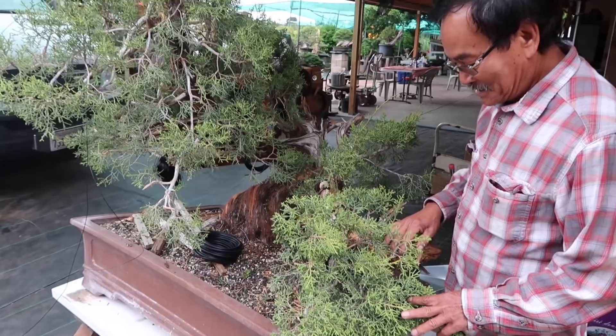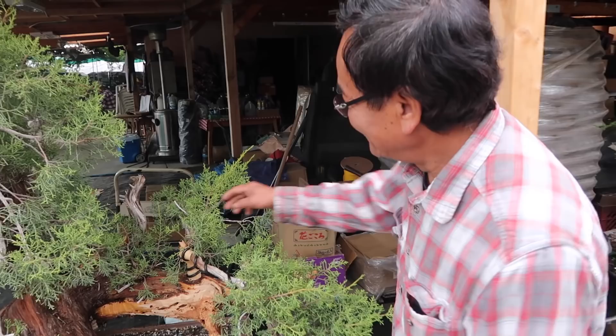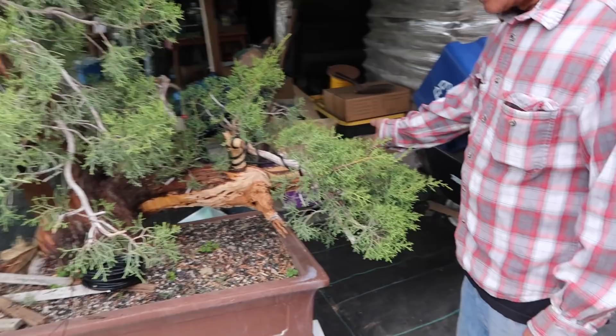I know a lot of our viewers are going to ask how old is this tree. So how old is this tree, David? This one — I can say a thousand years at least. And when was it collected? I collected this one about four years ago. Now it's ready to work. It looks like you did a lot already. Yeah, actually this one was long like this — I cut it back because all the branches were too long.